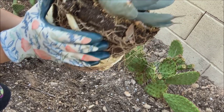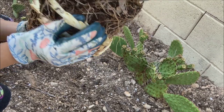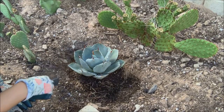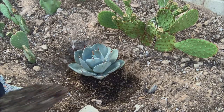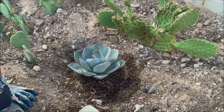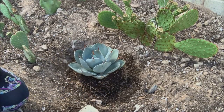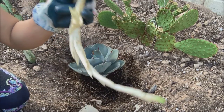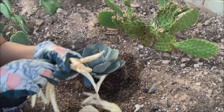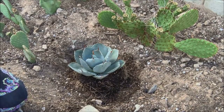I ended up taking off the pups or offsets because I don't want to deal with them right away — I want this plant to establish first. I know eventually it will form pups again, but I'm buying myself some time. I cut them off from their roots, so I don't think they're going to survive since they no longer have roots.